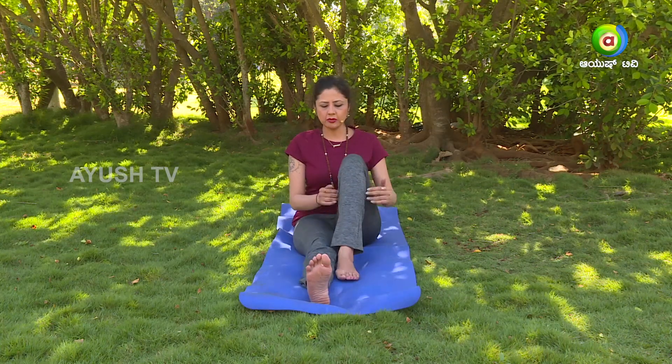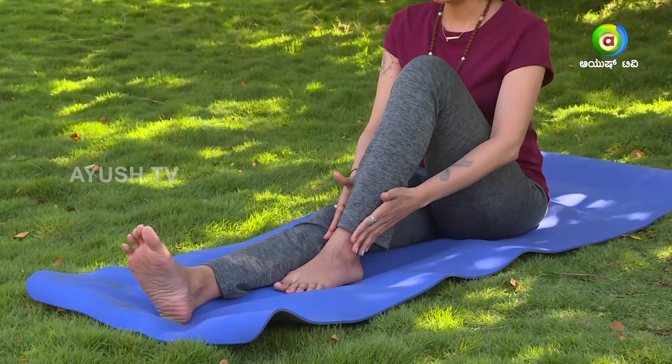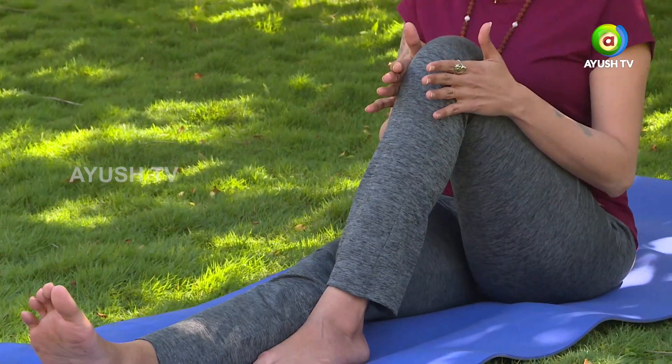Keeping the right leg straight, folding the left foot, getting the heel close to the knee so your left ankle is aligned with the right knee. Back is straight. Your left hand goes back in the center of your spine and you lift your spine up stretching it full. With the right hand hold your knee and exhale the air out, pulling the knee closer to your chest and looking towards your left side.